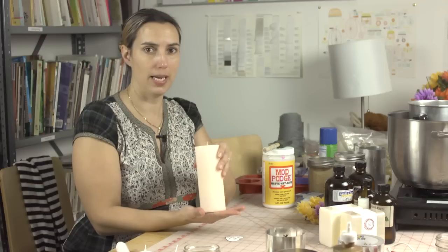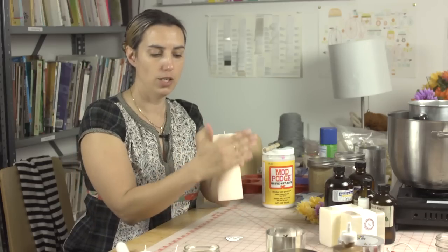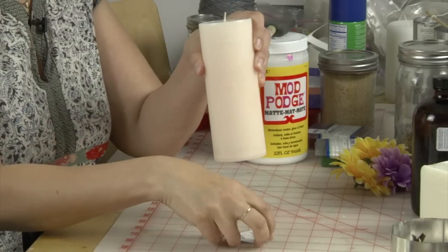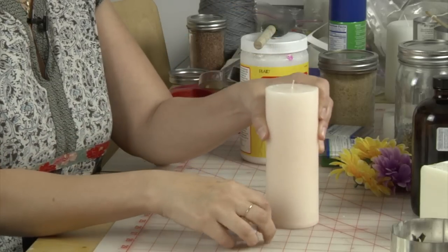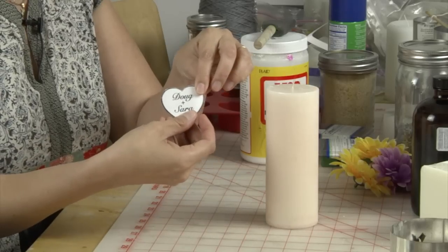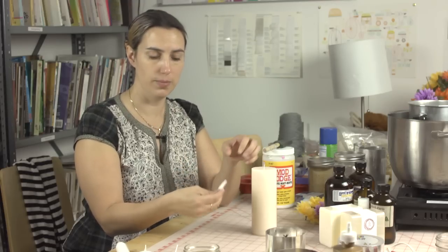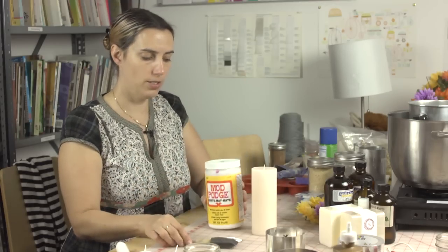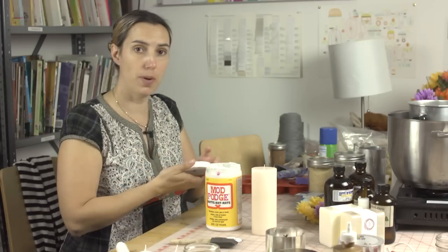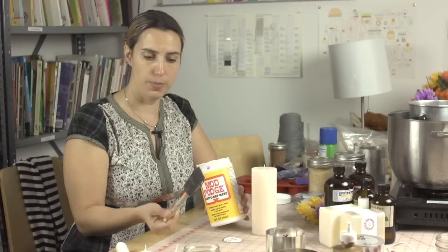To start with, you want to pick out a nice sized pillar candle with some nice straight sides. You don't want any sort of decoration or anything to get in the way of your mod podging. Then you want to print out your names, or whatever image you want the unity candle to say, using a nice high quality printer. Then you want to get your mod podge, which is a decoupage glue — I do recommend mod podge, it's a really good one — and a sponge brush.